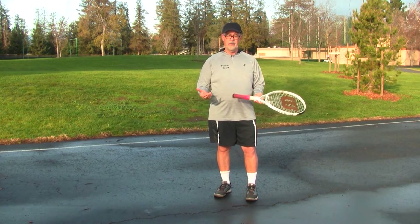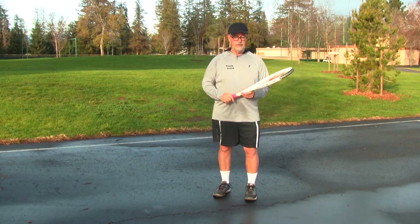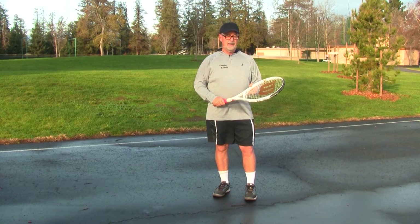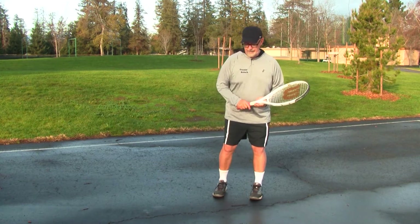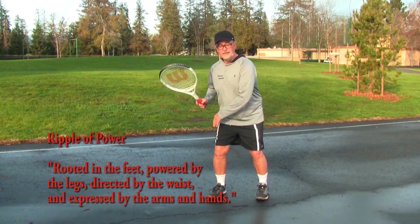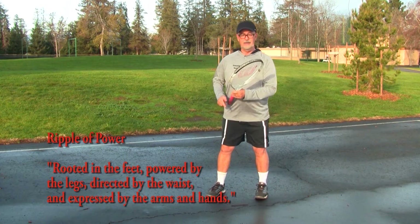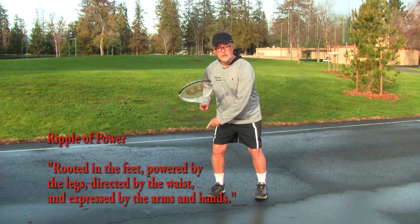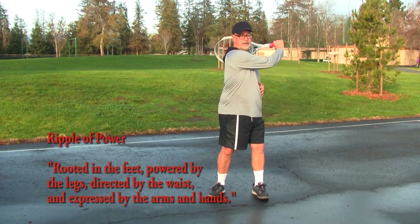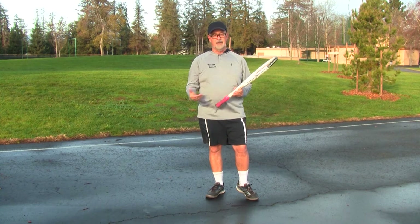It's called the ripple of power, and I'll demonstrate this in a tennis context, but you'll also see how it works with Steph Curry in basketball. The ancient expression in Tai Chi, one of the major disciplines of the martial arts, starts this way: power is rooted in the feet. As we shift our weight back, we drive energy down so we can rise up — power coming from the ground up. It's rooted in the feet, powered by the legs, carried by the waist, and expressed by the arms.